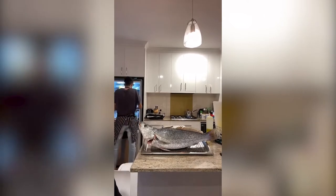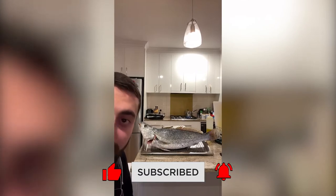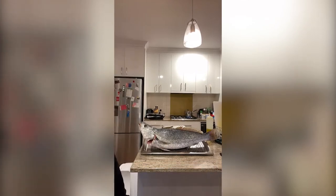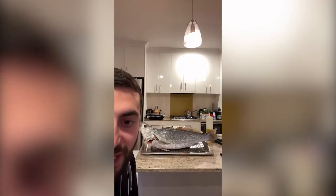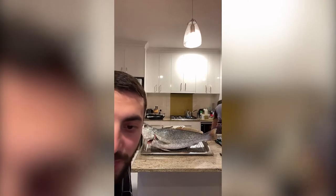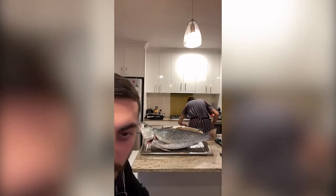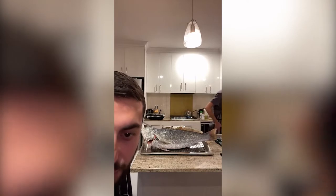Welcome everybody to the WogExpress Fishing Channel. Today we're not fishing, today we're cooking. We're gonna show you something that you never have seen before. We're 123 people live. The plan is to show you guys how to make a proper Jewfish — that's the one I caught the other night on live. Make sure you get a pen and paper because we're gonna give you a recipe tonight for a proper Jewfish.